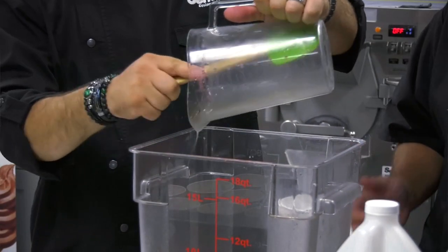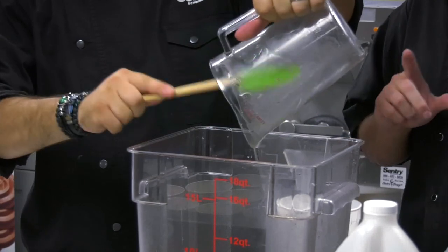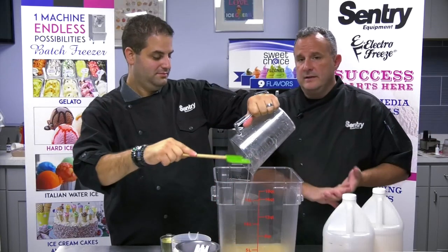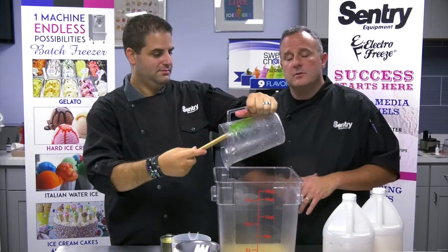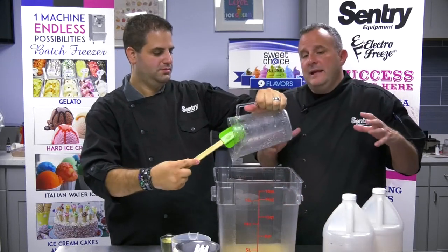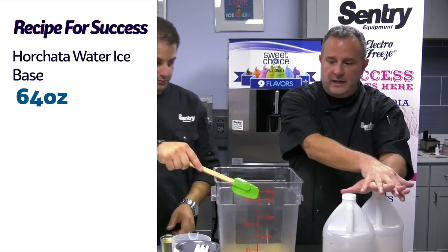I can actually smell that — so good. Water ice as a whole, or Italian ice, all it is is water, sugar, stabilizer, and flavoring. That's it, really. You might have some citric acid in some flavors, but that's really the main ingredients. So a base has flavoring, sugar, and stabilizer in it.